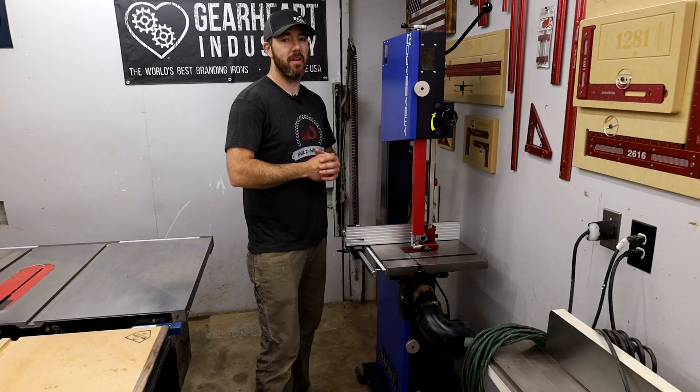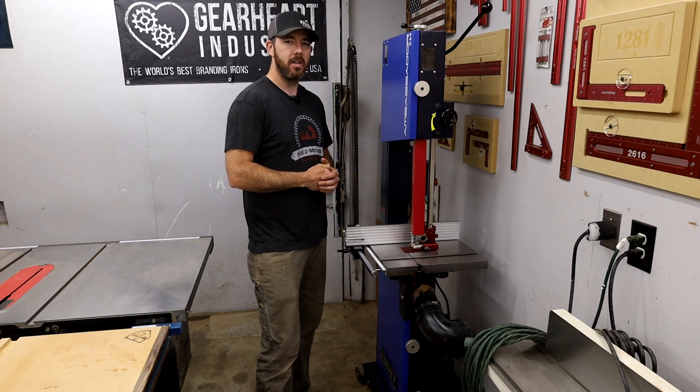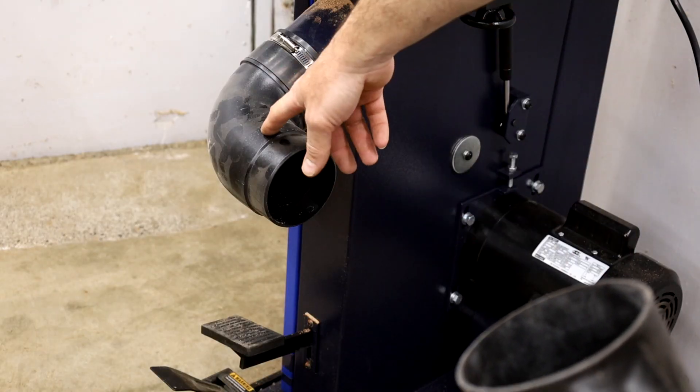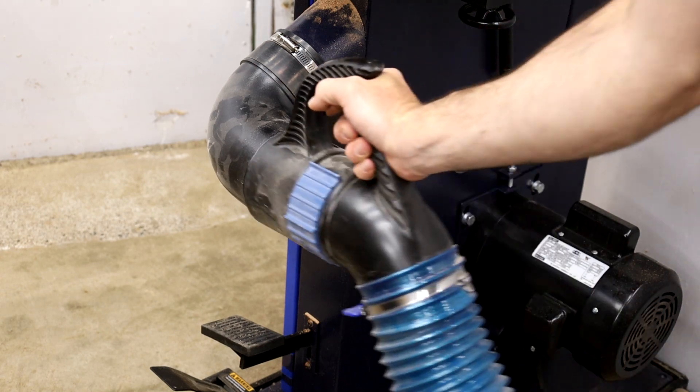I just got this thing so I haven't had a chance to use it too much. I ran one or two pieces of wood through it, so let's run a couple boards through and see how it does. I did add this 90-degree elbow so it'll line up with my dust collection and I can just slip this right on.